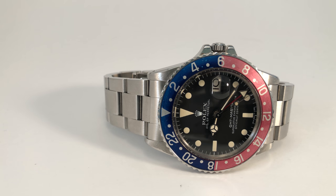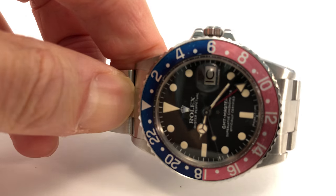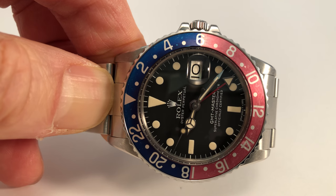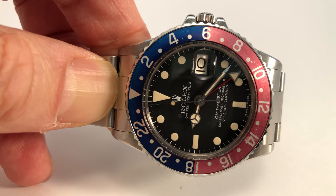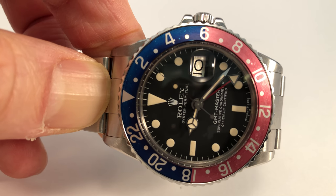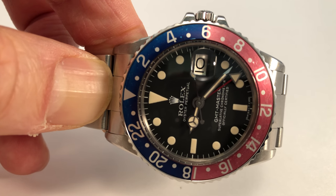The hands are the correct original tritium hands, which match the dial nicely — that's really important. Often the hands were replaced with luminova units by Rolex; those will still glow in the dark but likely won't match the dial as well. Since this is a date function watch, also check the date wheel. This is an original period example with a silvery, flecked metallic finish. Replacement units from Rolex are just a plain flat white color with numbers on them.